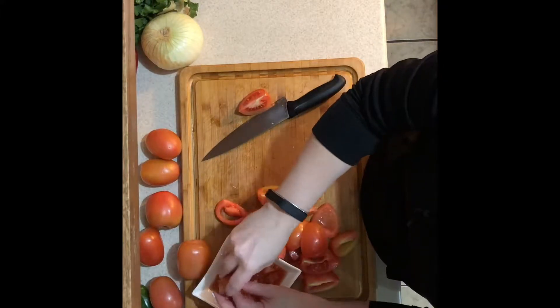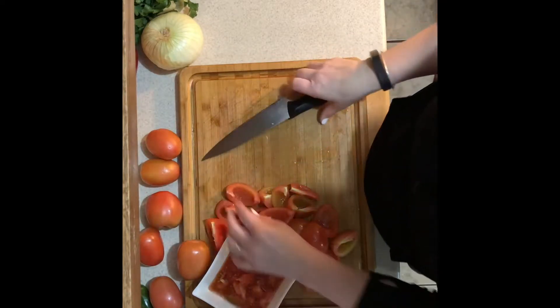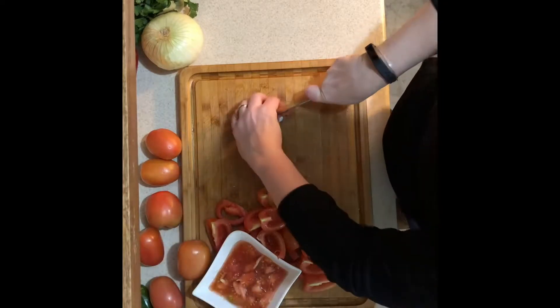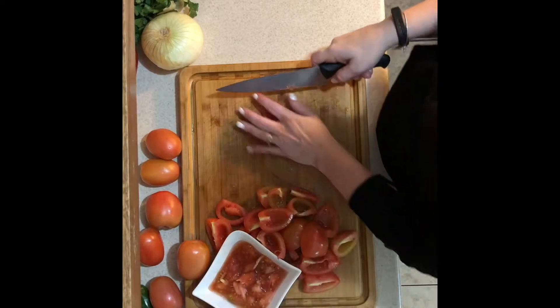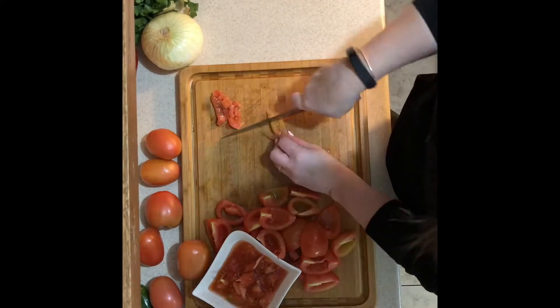I would not recommend using grape tomatoes because they are very small and very hard to work with, and it would take a ton of them for this recipe. Once you have everything chopped, go ahead and put it into a very large bowl because you're going to need to mix a lot of ingredients for this one.